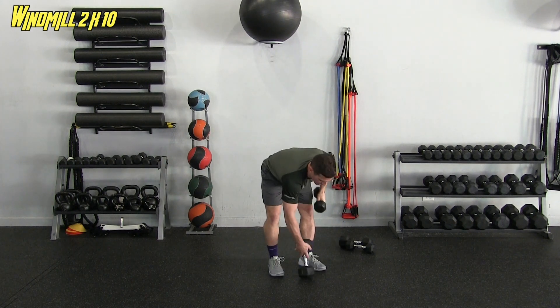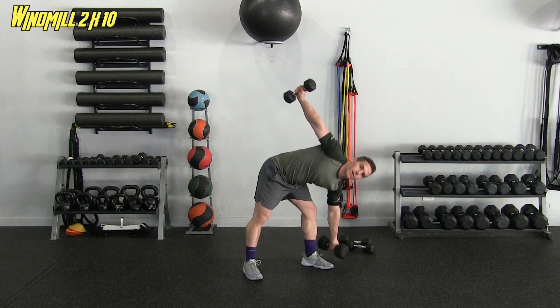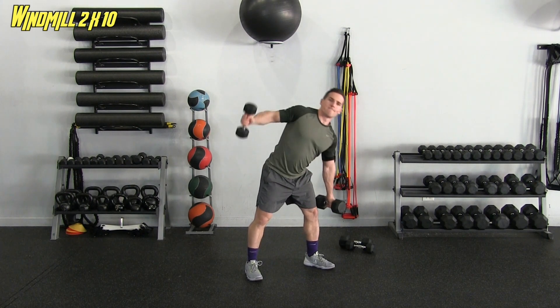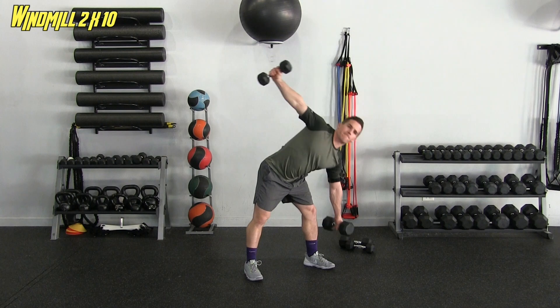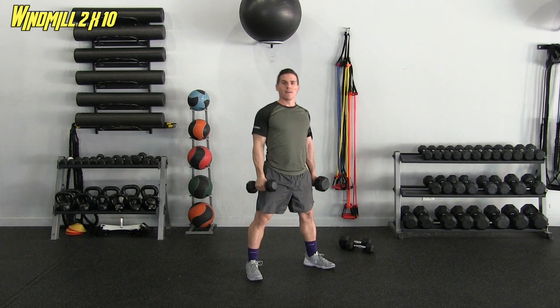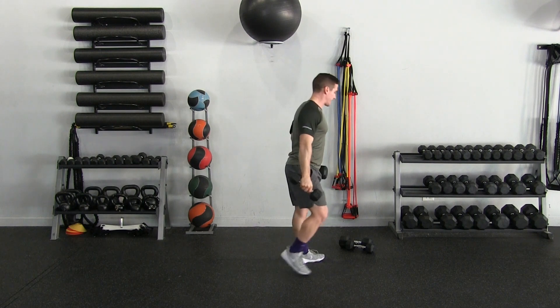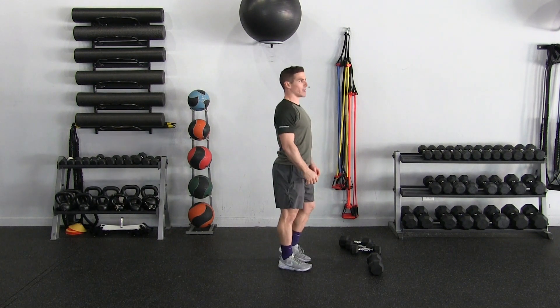Switching sides — switching dumbbells and leg positioning — for ten more windmills on the other side. Completing reps one through ten. The greater that angle, the more you feel it on your side. Setting those down. Next we're going to hit our hamstrings, glutes, back, and arms.